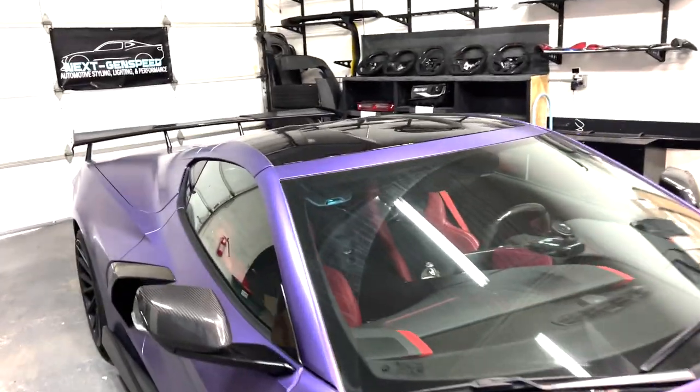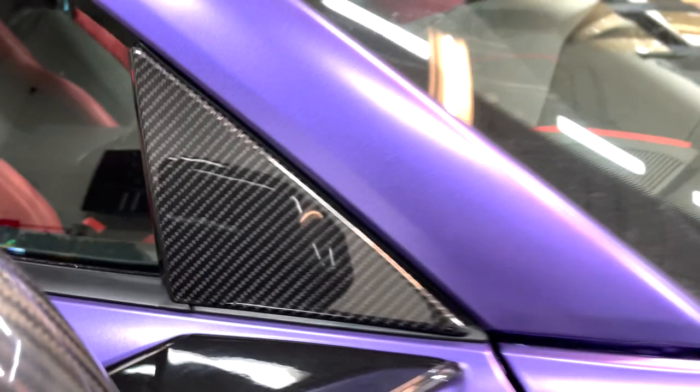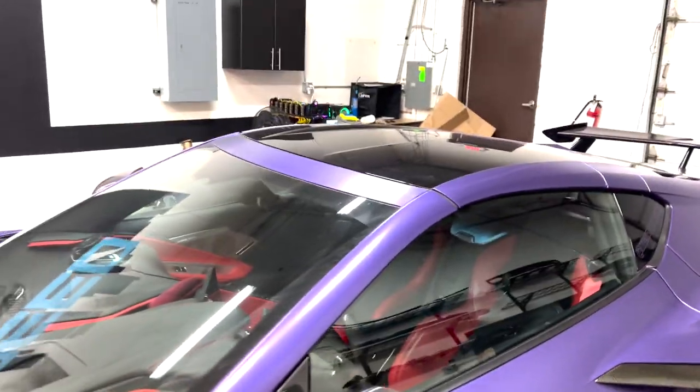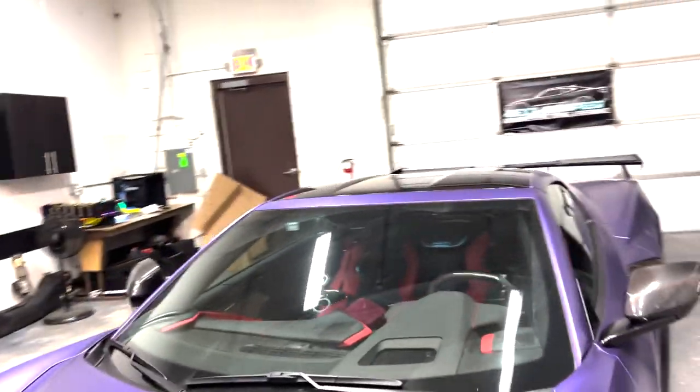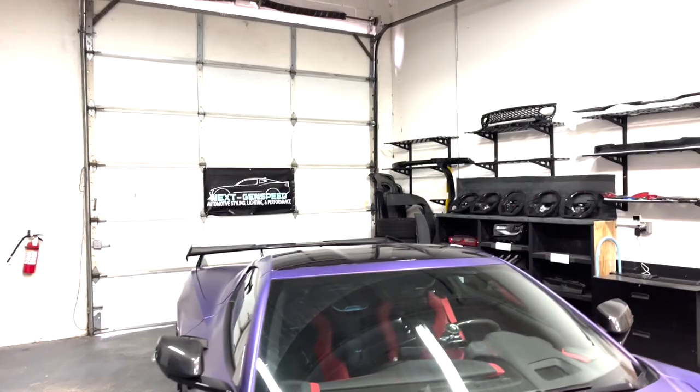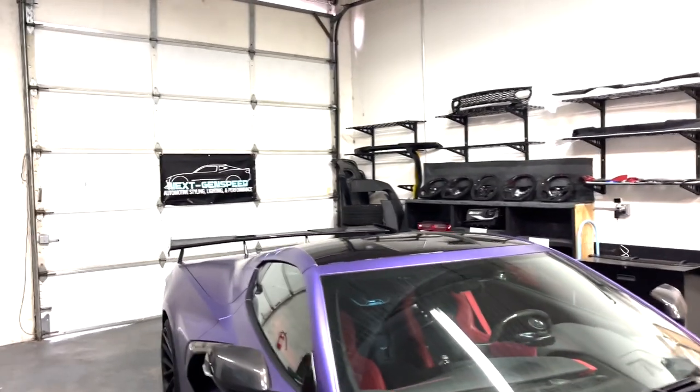Installation is officially complete guys — got all the pieces fully installed. Installation only takes about five minutes, which is great. It's a nice and easy mod to match the rest of the carbon fiber on the vehicle. If you guys are interested, please check out the link in the description below. Got a lot more stuff coming so stay tuned — just getting started with the C8. Please like and subscribe for more, and I'll see you guys next time.